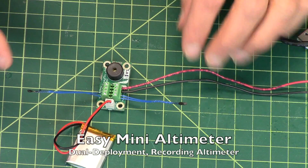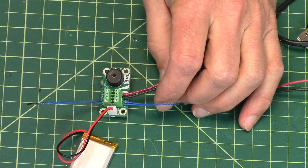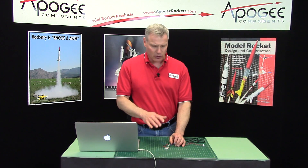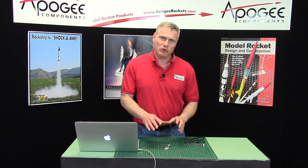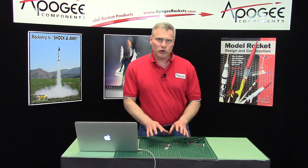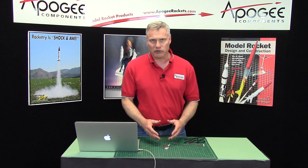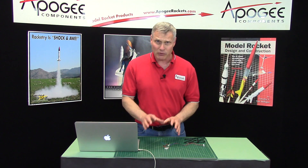I'm Tim Van Milligan from Apogee Components. In this video I want to continue talking about the EZ Mini altimeter from Altus Metrum. In the last video I did, we showed how to put this in a vacuum chamber and test it to make sure everything is working. But this is also a recording altimeter, and you can download data off of the altimeter after the flight — that's what I want to show you today.